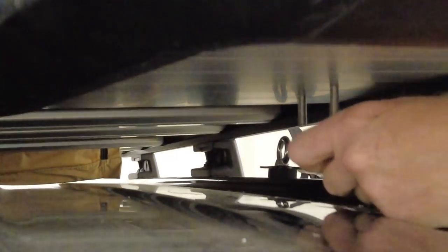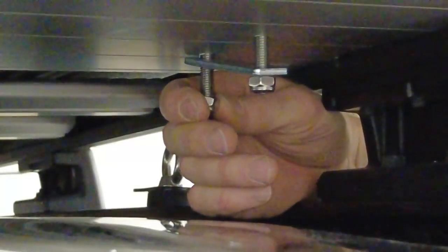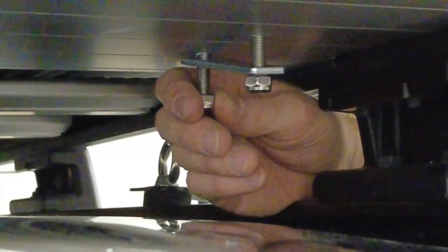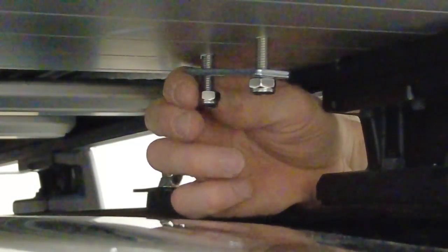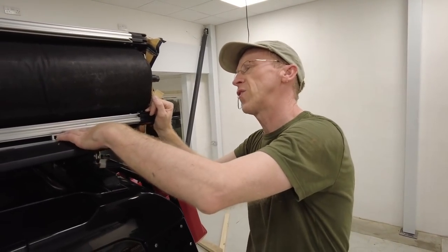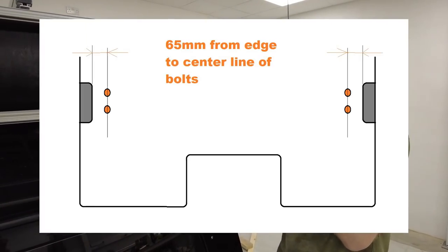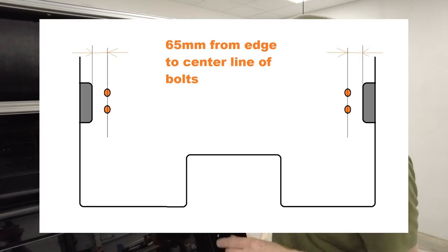We're now going to put the plate on those two bolts and get the two nyloc nuts on there. They're being held in position by the extrusion. That's all ready to tighten now. We'll publish the new dimension — we were a little bit out on that 65mm measurement. I measured to the centre of the holes but then put the bracket sideways, so I will recalculate.